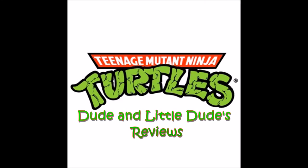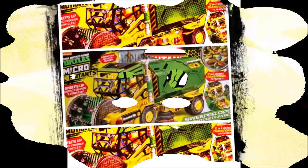Welcome everyone to Dude and Little Dude's Toy Reviews. My name is Alex and with me I have Roman.